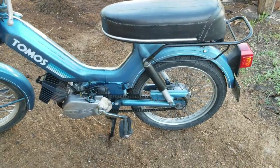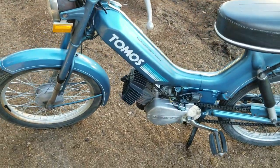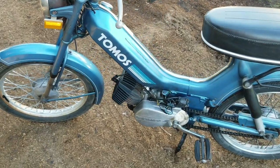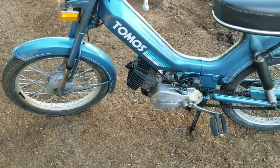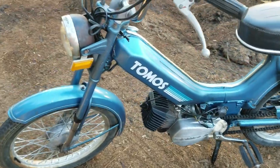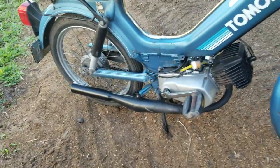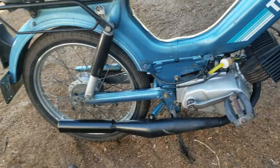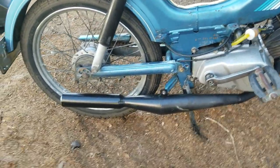I got it running and I took the cylinder off yesterday, did a little bit of porting to it — some tricks that Eric Copsey taught me. Raised the transfers a little, raised the exhaust, opened it up a bit, and she goes 40 clean, not struggling. Put a little chamber pipe on it which wasn't meant for this moped at all — my friend Larry, we cut it up, switched it around, and made it fit.